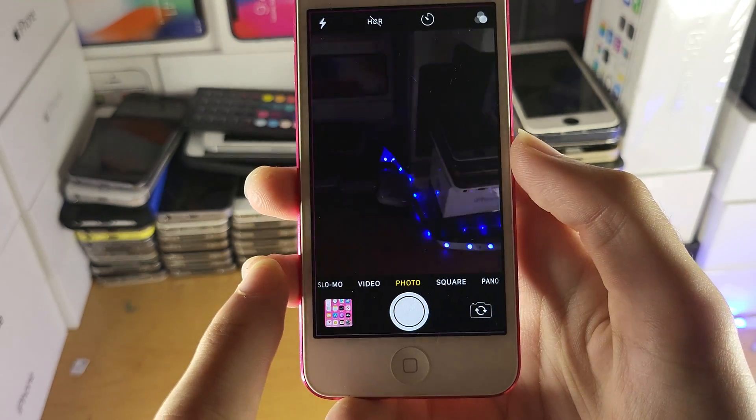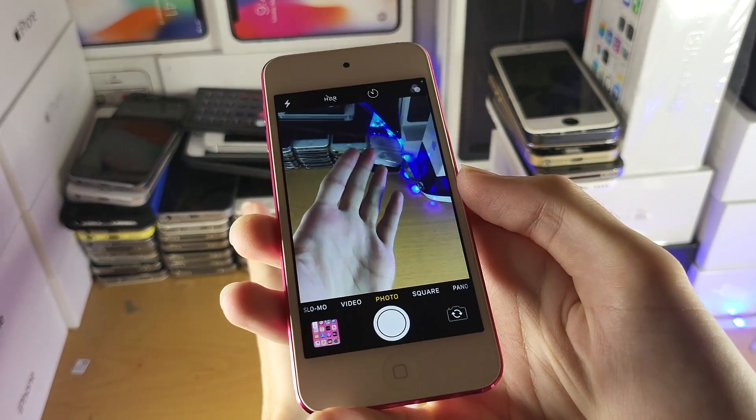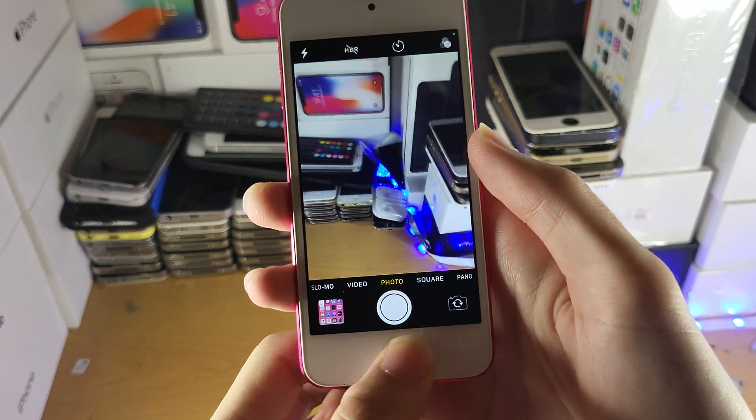It'll bring this page up, and once it's here you just find that code, scan it, and then you'll be good to go.